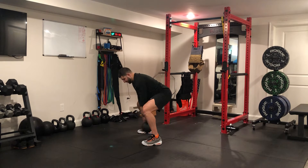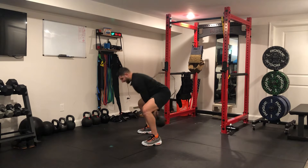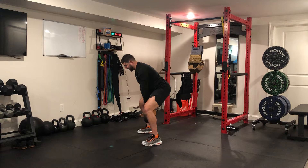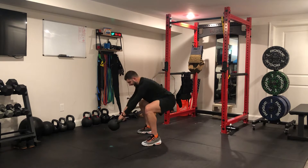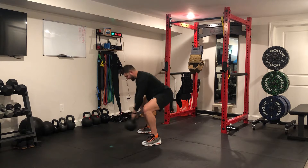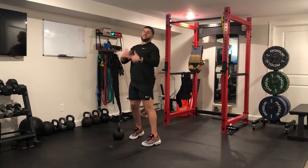We're just hiking back and forth. Notice how the bell's in front, my hips sit back and vice versa. I'm not coming up — it's strictly forward, back, forward, back. You feel a lot of hamstring tension, a lot of glute tension. That's what we want. We want to pretension the hammies and glutes for the eventual swing.